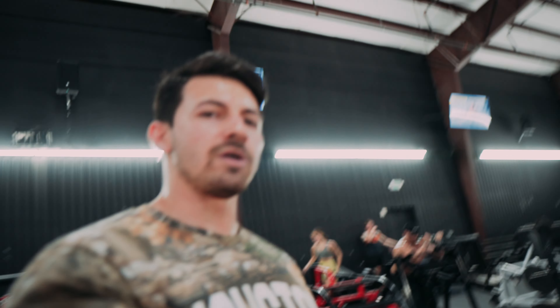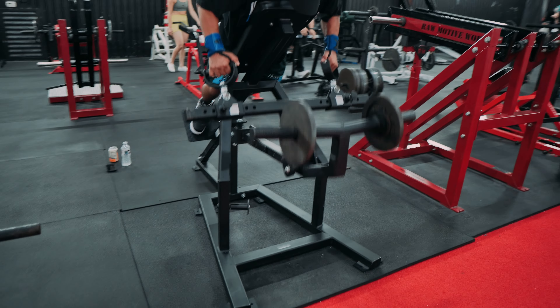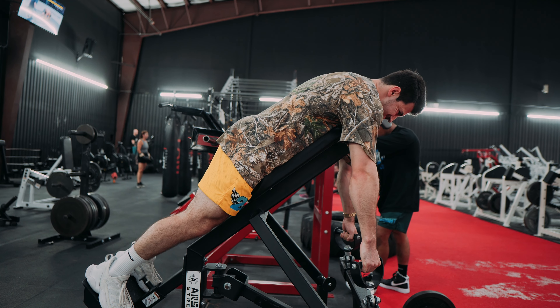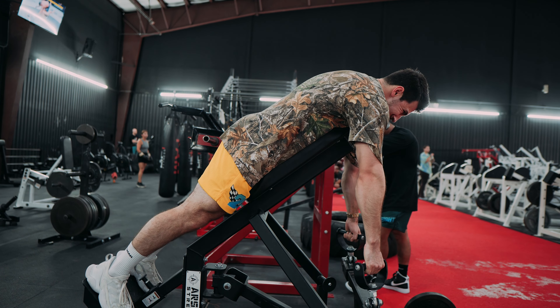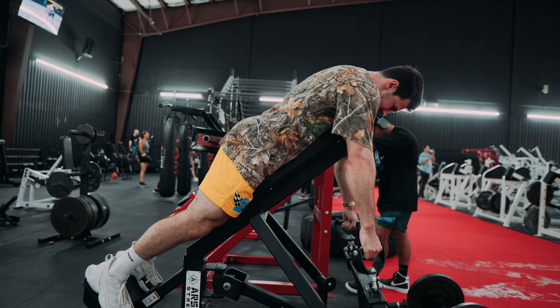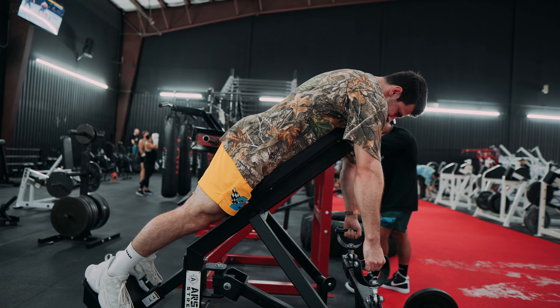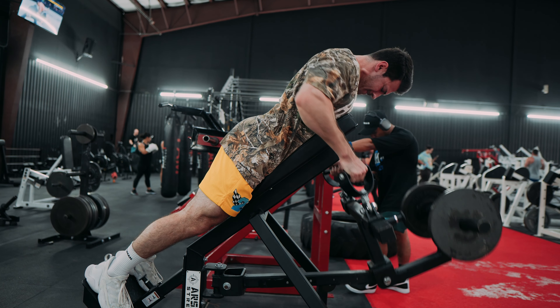Next machine is the Arsenal T-Bar Row. The best thing about this machine is that you don't need a lot of weight in order to get the most out of it. You're going to put maybe 10, 25, whatever. Five, six, four, three, two, one — I'm working.